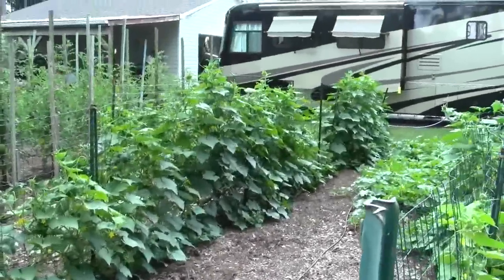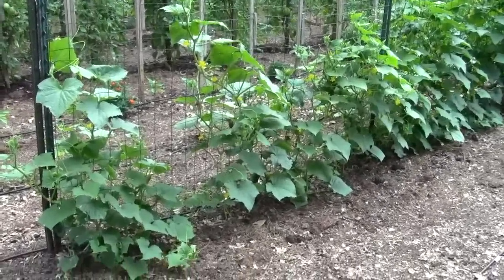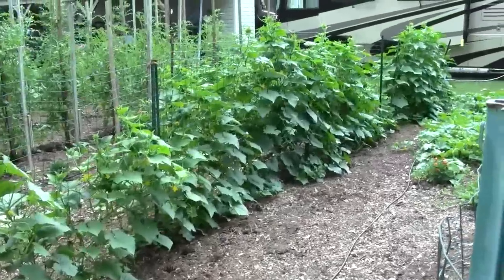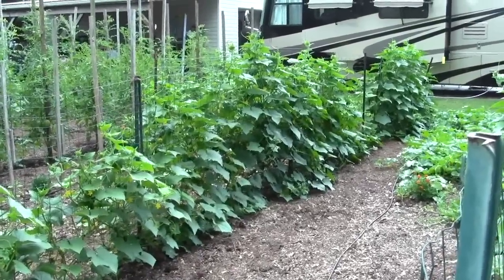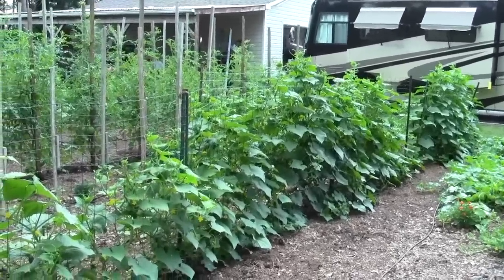This end only had three plants, that's why it looks so thin. The other end they were 18 inches apart — we planted a few extras in there, and they may or may not grow because the sun will be blocked by these tall plants.